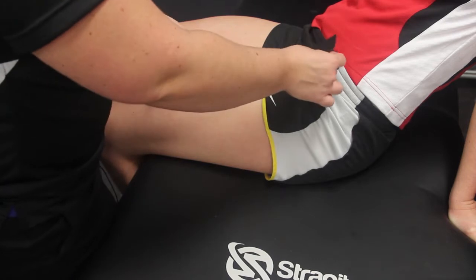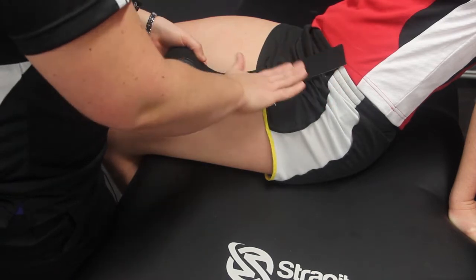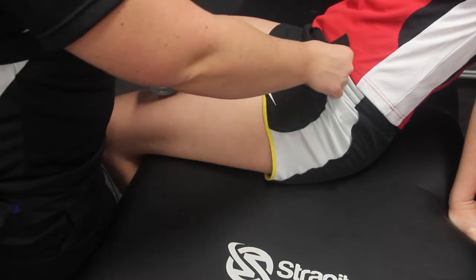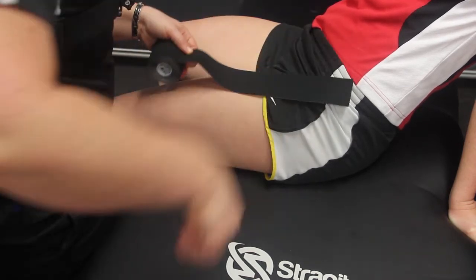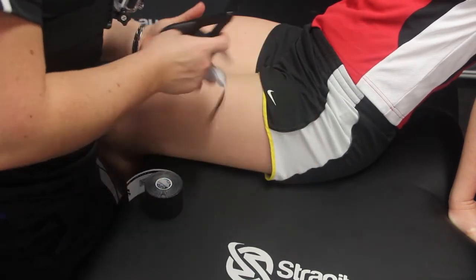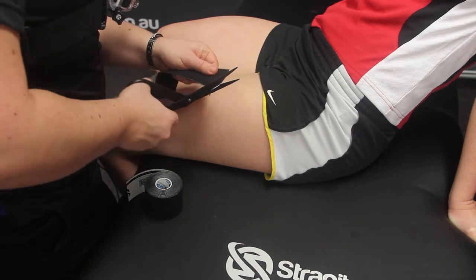We'll need to make sure that the alignment of the tape is over the anterior part of the hip joint, coming down midway along the thigh. You'll just need to measure the length of that area, cut your tape, and then round the corners so it's ready to apply.